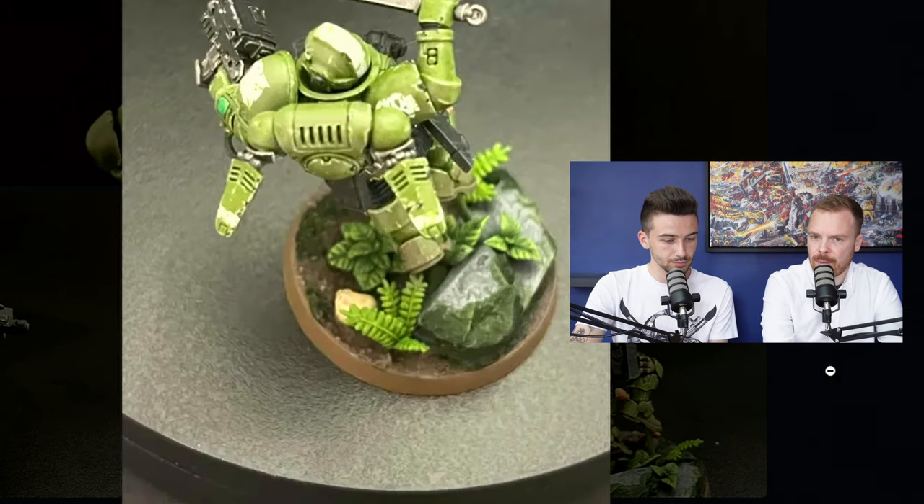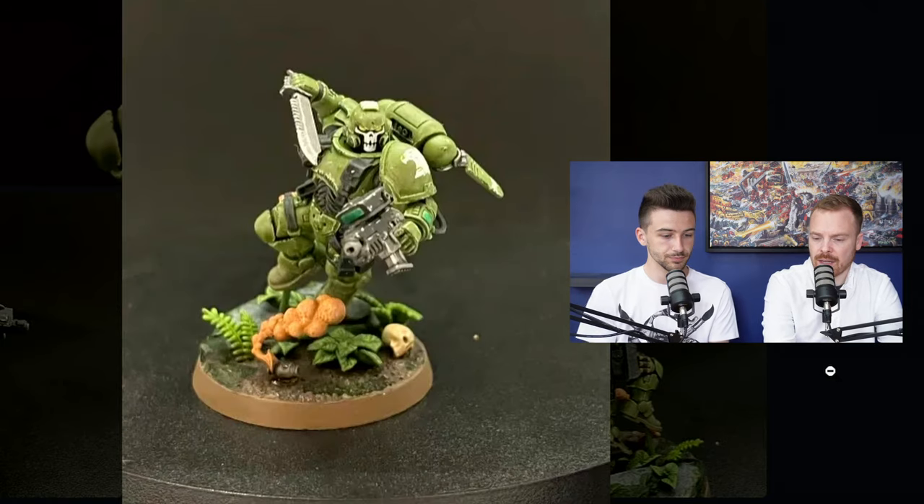I would actually flip it the other way — make the model darker and have the jungle base brighter. If you think of films like Predator, the environment is quite bright and green, and all their camouflage and equipment is a lot darker. The darker camouflage hides them in the depth and darkness of the jungle, and it's the green base which grabs attention. You could potentially tint the armor down with some glazes, then go brighter on the base — the two areas will have different tones of saturation, so you can visibly read them better.